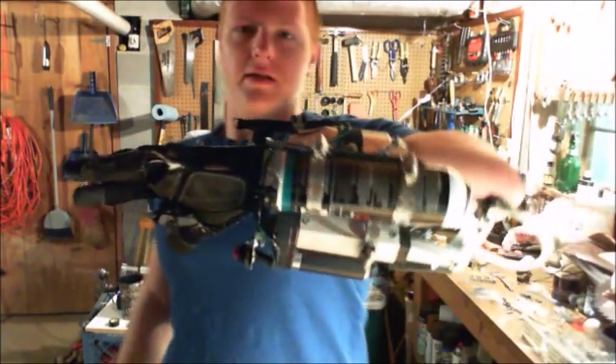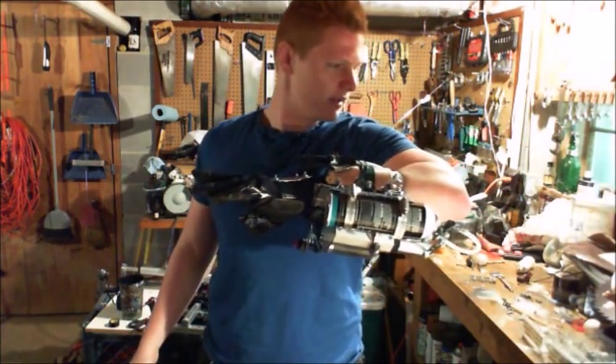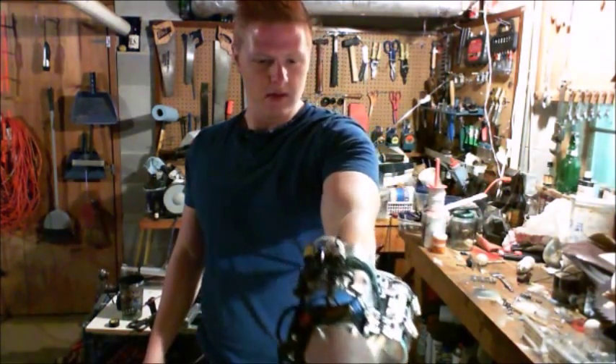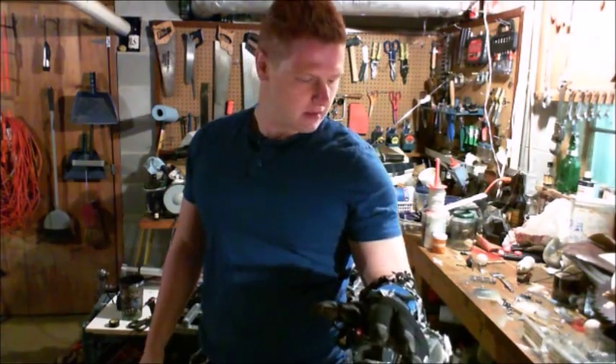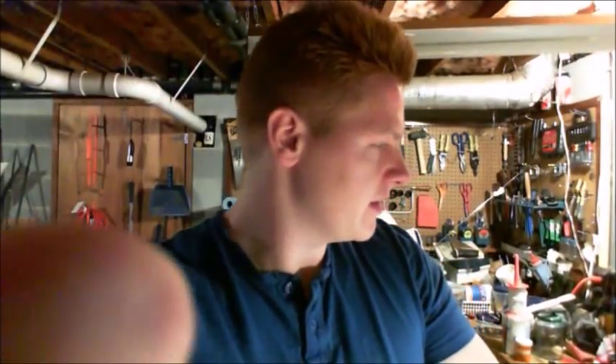So you can kind of see it from this angle — step back a bit, there we go. This has gone through a couple different phases. I just wanted to get it all in — it didn't need to just be on the wrist. In fact, there was like a little backpack that went to it.